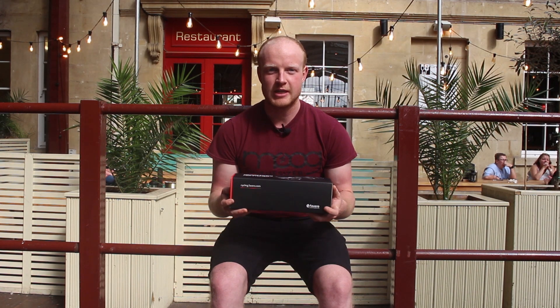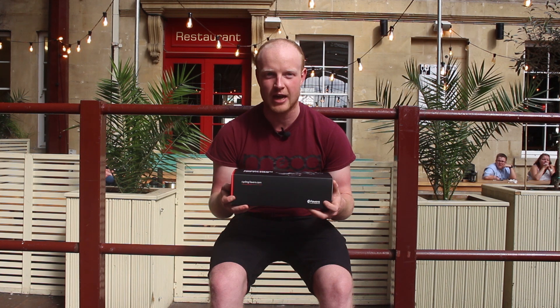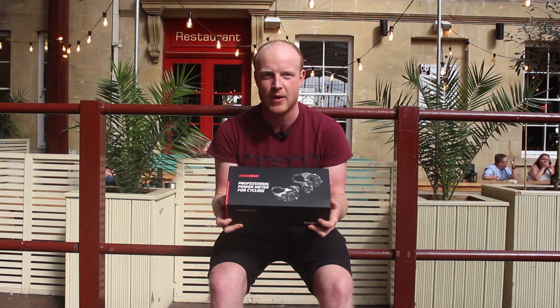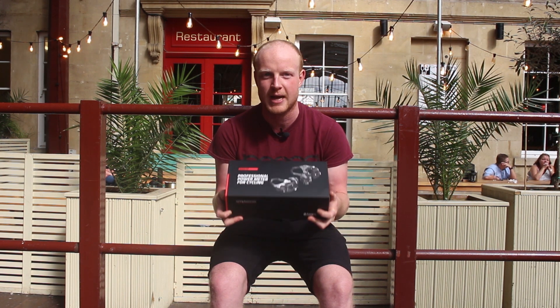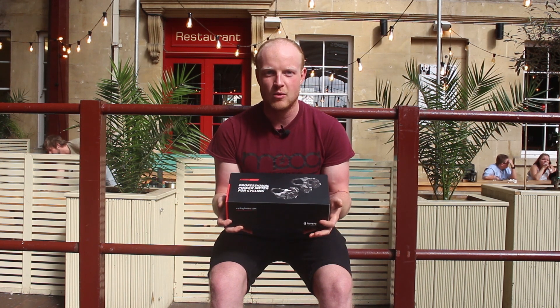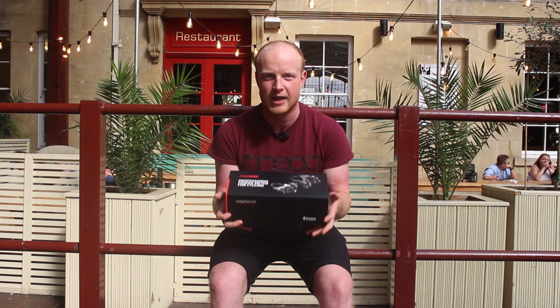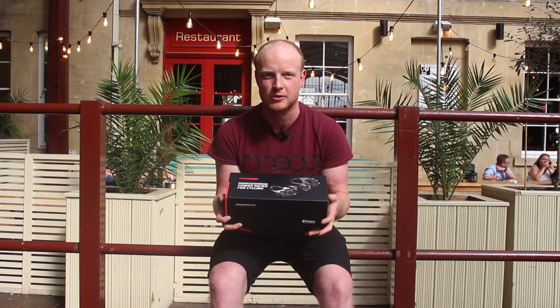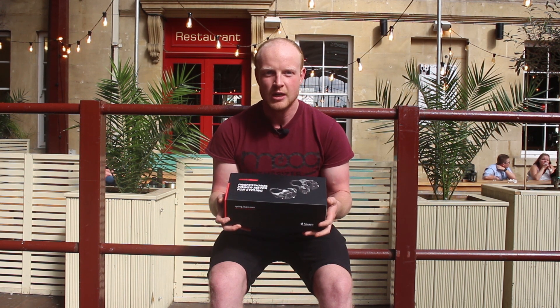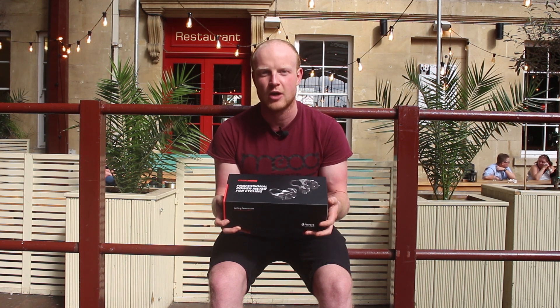Hello and welcome to Road CC. Today's unboxing is a little bit special because we've managed to get our hands on the brand new Favaro Asioma dual sided power meter pedals. If you're thinking 'wait, who are Favaro, what's Asioma?' — the company were actually responsible for the little known B-Pro power pedals that came out a couple of years ago, but they've gone for a rebrand and the next gen are now called the Asioma.